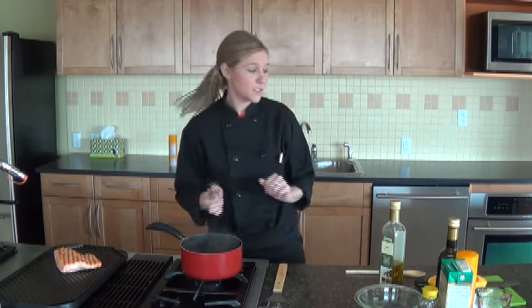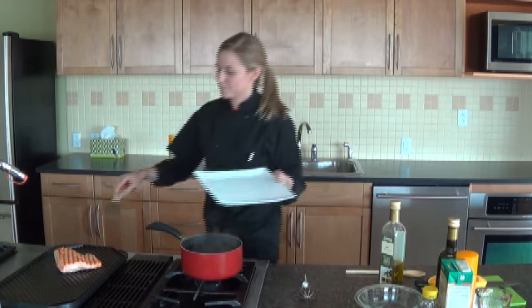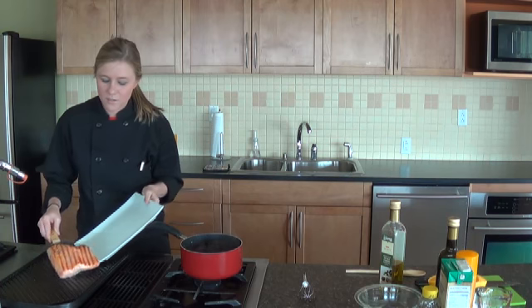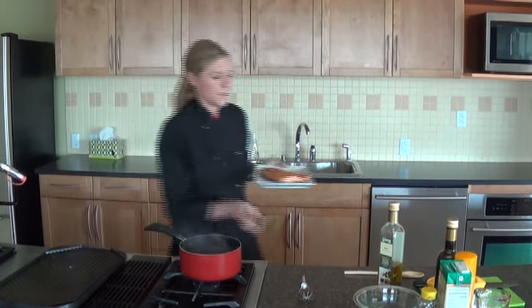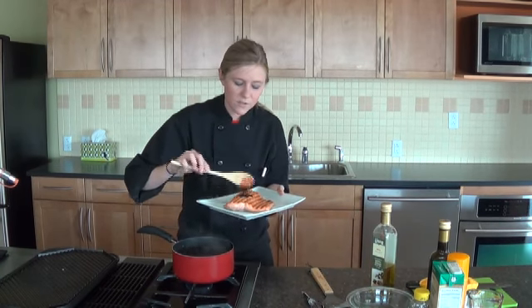Our salmon is good to go on the grill, so we will go ahead and take that off. Looks amazing. We will go ahead and put that on our platter and then just spoon some of that blueberry sauce right over the top.